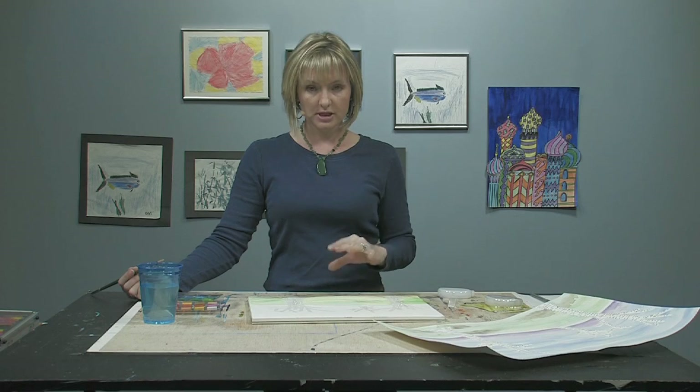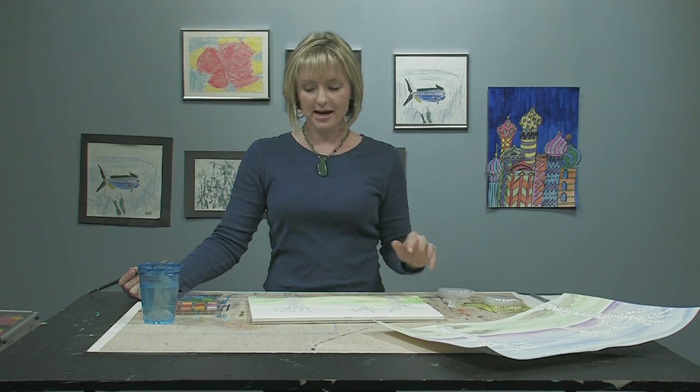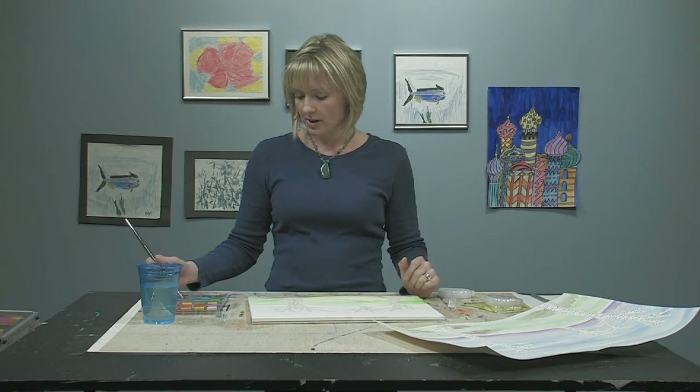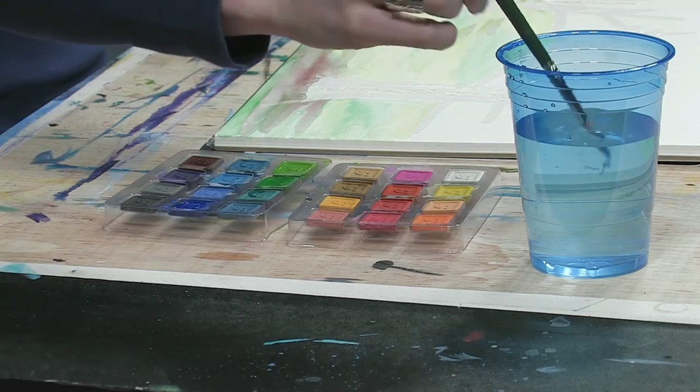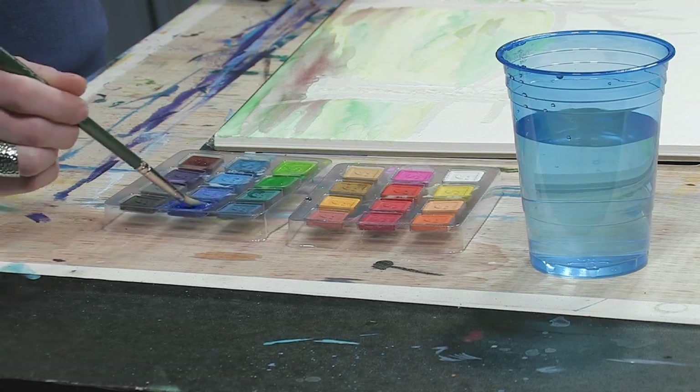Okay, we're back. I went ahead and finished the foreground in the greens and yellows and a little bit of brown. Now we're going to do kind of a sunset sky, and for that we're going to use blues and a little bit of purple. So I'm going to go ahead and dip my brush in water and get the caked watercolor ready.